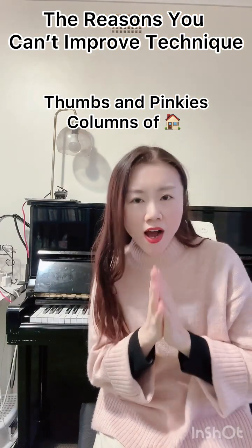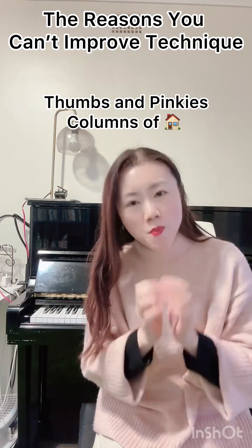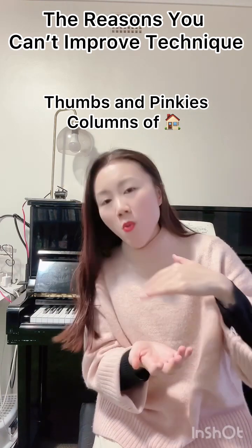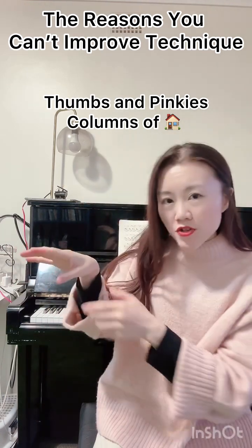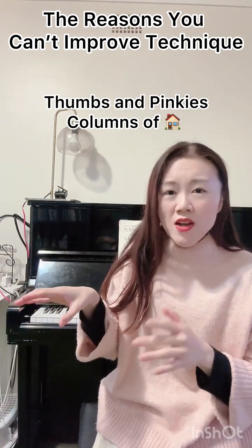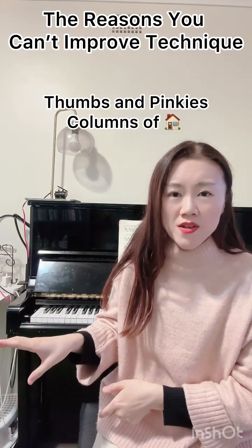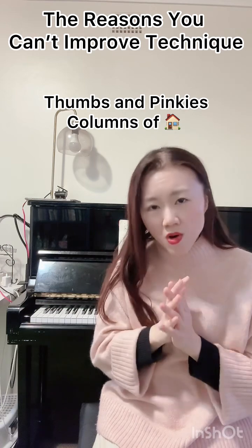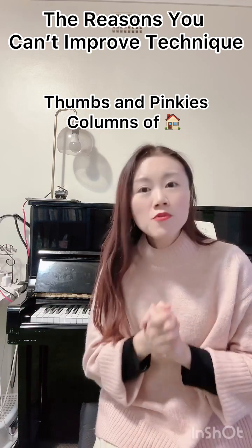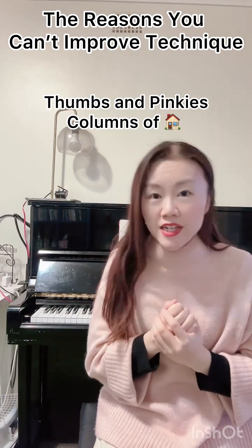One of the main reasons you can't improve your technique is wrong hand posture. Make sure you don't lay down your thumb or pinkies when you play piano. Keep your thumb perched — many students always curve or lay down their thumb. Please remember: these two fingers are the most important for good hand posture. If you are aiming to improve your technique, always maintain a good hand posture.